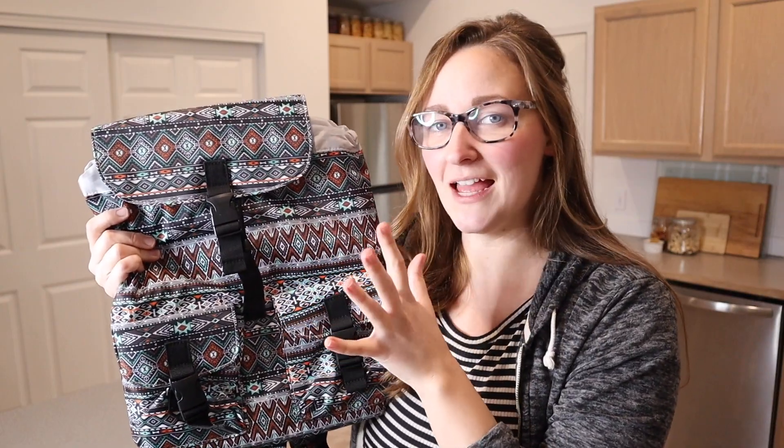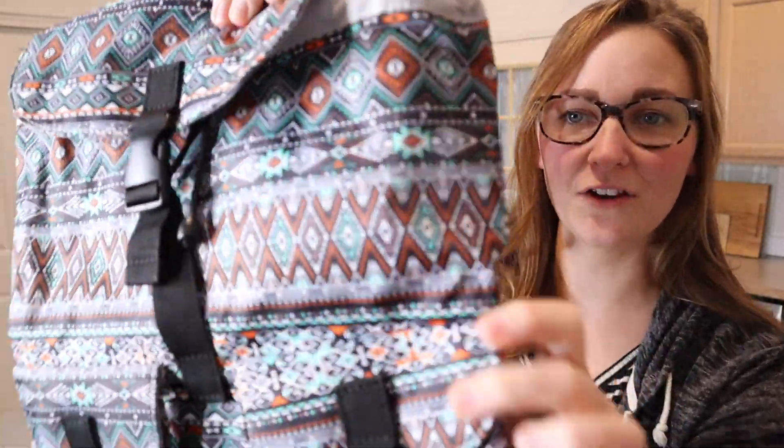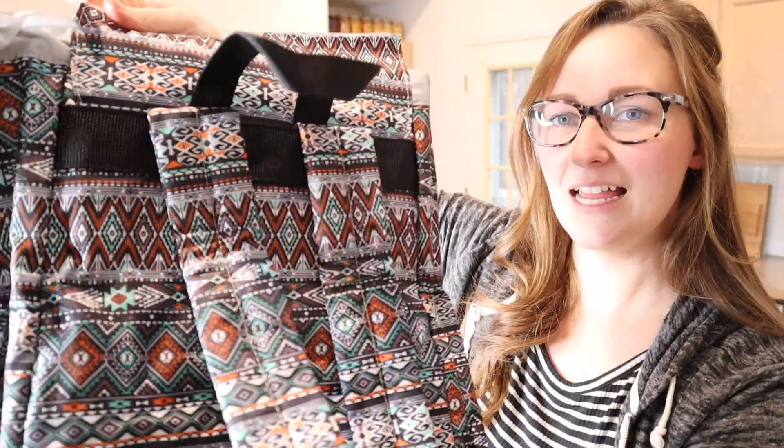There were several different color and pattern options but this was my favorite. I want to show you what the pattern looks like — the pattern goes all the way across to the back of the backpack.